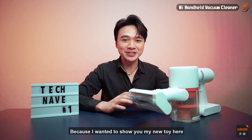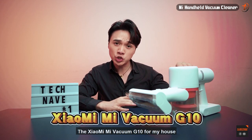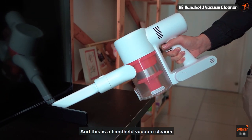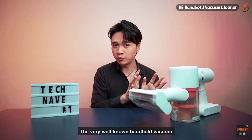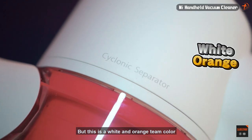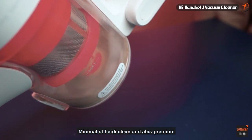Just kidding! Because I want to show you my new toy — the Xiaomi Mi Vacuum G10 for my house. This is a handheld vacuum cleaner which looks pretty slick and nice, resembling a very well-known handheld vacuum. It comes in a white and orange color scheme that looks minimalist, tidy, clean, and premium.